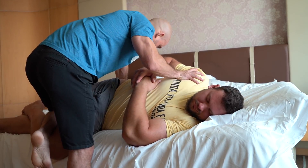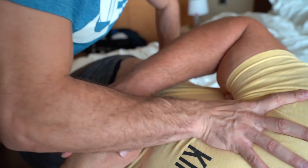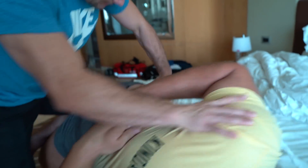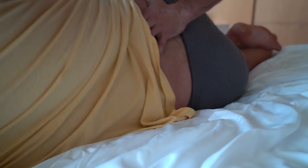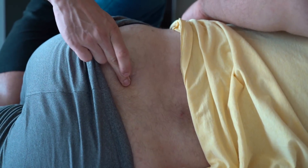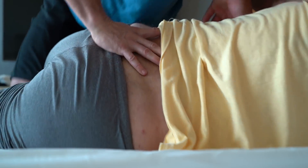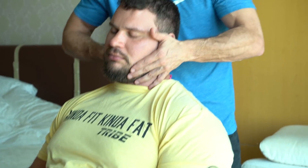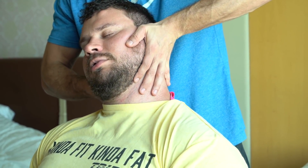Relax your shoulder here and take a deep breath in and let it out. Relax. One more. Deep breath and relax. There you go — very good. All right, I just cracked it — we'll see if anything changes. Relax here and bring that down a little bit more backwards. Oh yeah, very good.